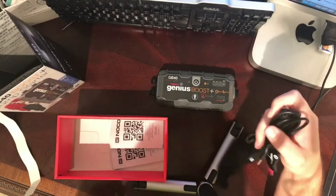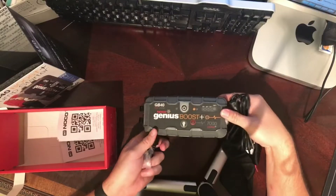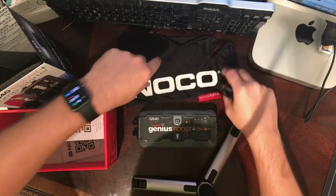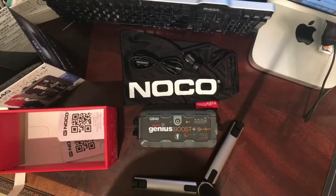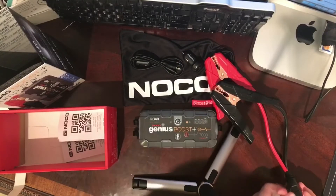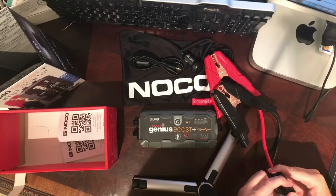So first impressions: well boxed, feels like a quality product. I will make a future video once I use it and I'll let you know how it works. But initial review — the quality, the feel of the product feels very well made, and so far I'm happy with the purchase.